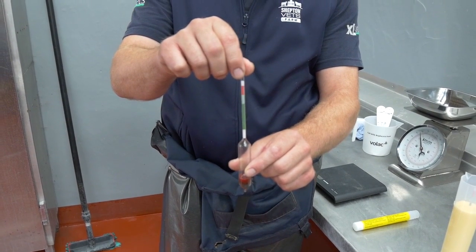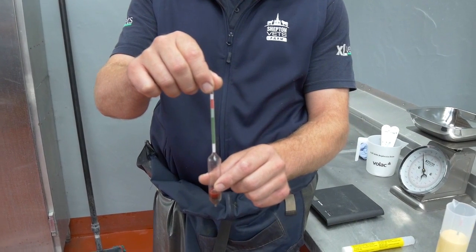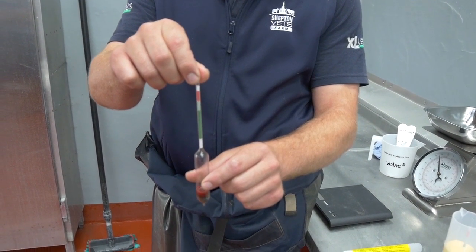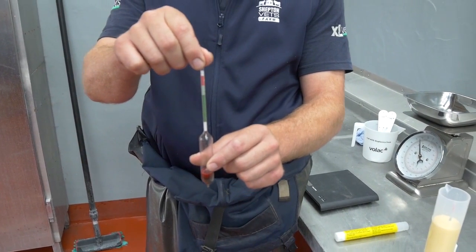If the colostrum quality is substandard, it means the ability to get enough colostrum or immunity into the calf is then compromised, and therefore that calf may be more susceptible to infection.